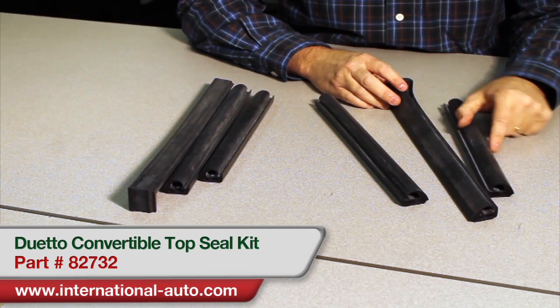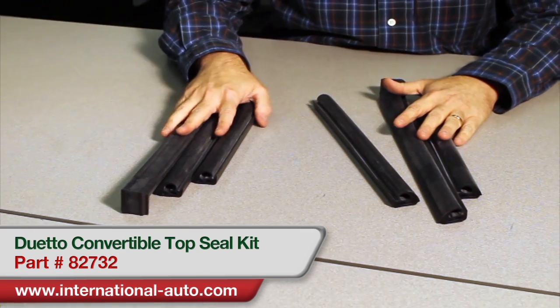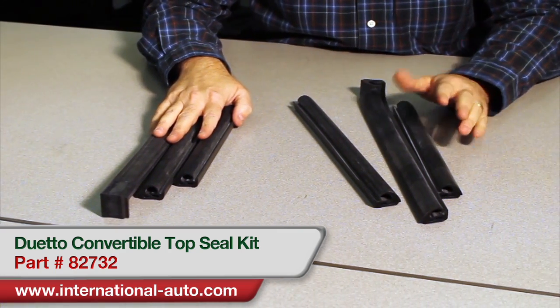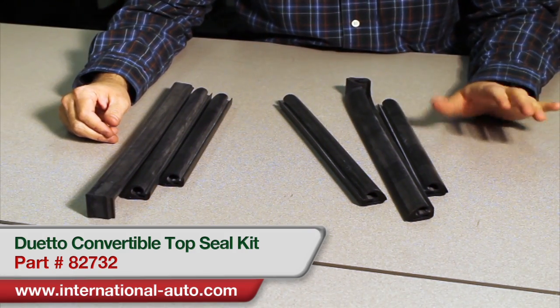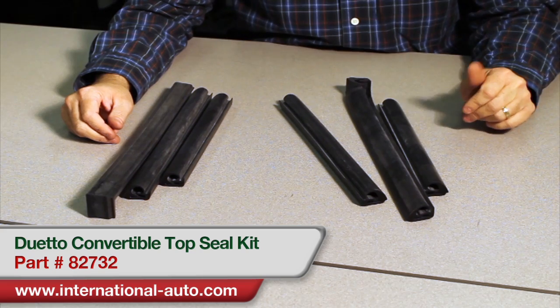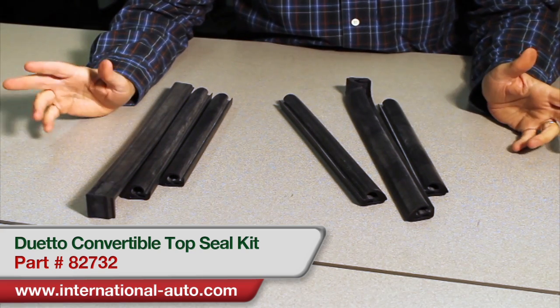This is a semi-new product for us at International Auto. We've always carried this seal set — it's for the convertible top on the Duetto, and it'll fit cars from '66 through '69. We used to sell it as individual pieces, but we can't purchase it that way anymore.